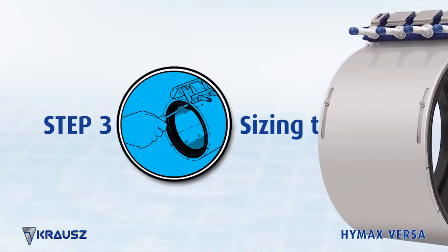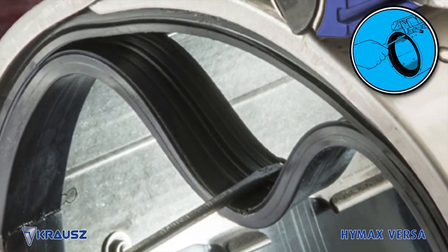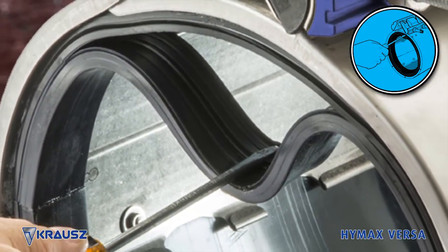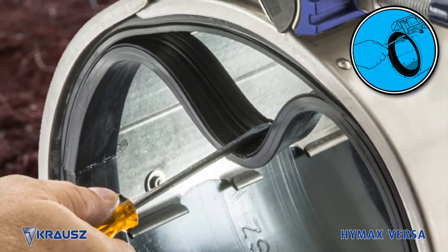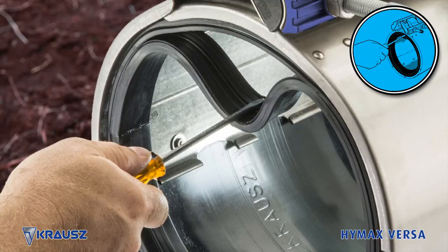Step 3: Sizing the gasket. If you need to remove the inner layer of the gasket for proper fit, fold the inner layer of the gasket and break the parting lines with a screwdriver. Make sure that the gasket is removed from both ends of the HiMax Versa.